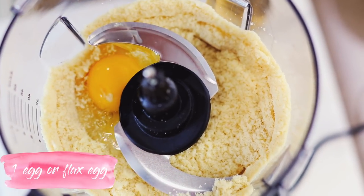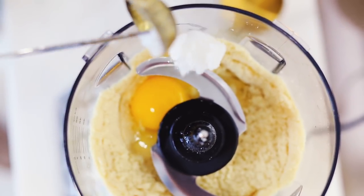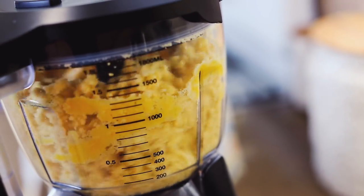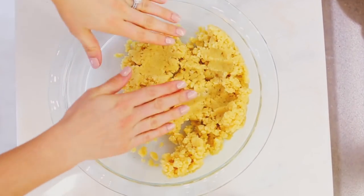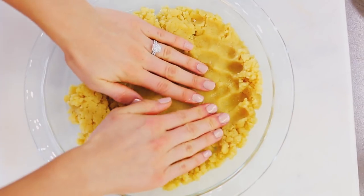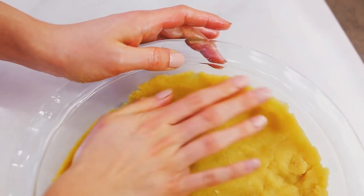Then add your wet ingredients — we're going to use one egg, or you can do one flax egg, and then one tablespoon of coconut oil. By the way, we're making pumpkin pie, and this is the crust. There's nothing like a homemade crust, so pop that crust into your pie pan.